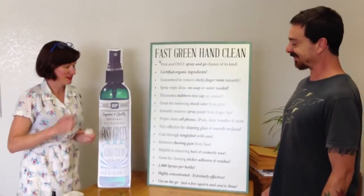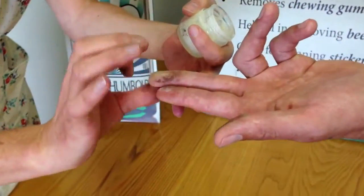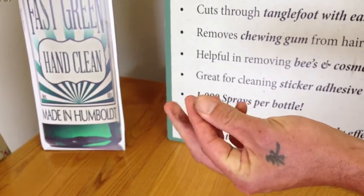So I'm going to put some tree sap on your hand if you don't mind, to demonstrate how well it removes sticky stuff from your fingers. Okay, go ahead and rub that around — is that nice and sticky on your fingers?